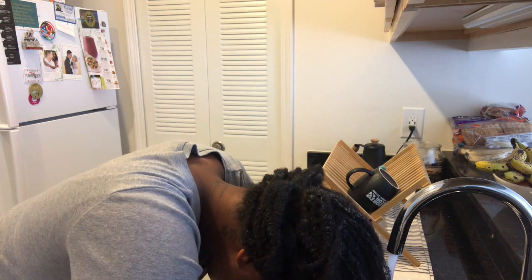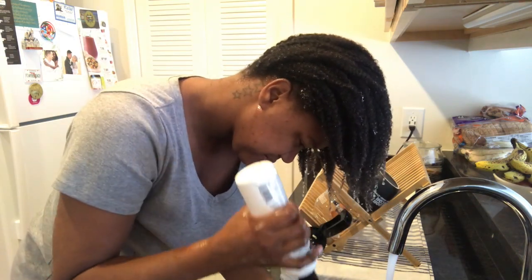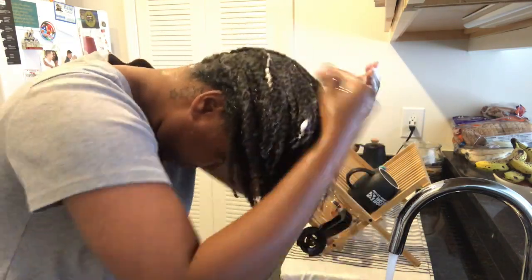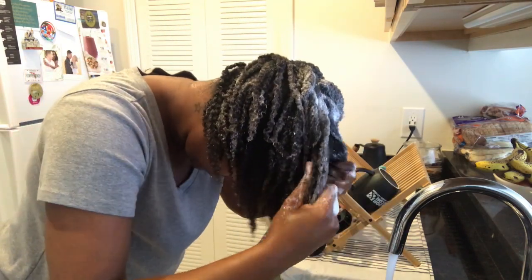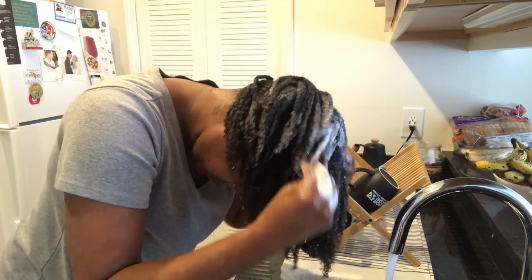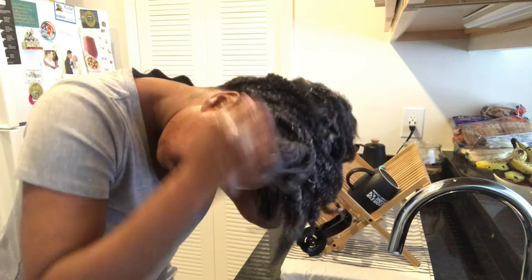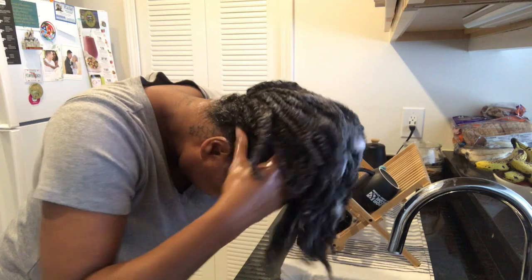I'm wetting my hair to make sure it will get really saturated and absorb the shampoo. As you can see, my hair is really wet and it starts to revert back to its natural curl pattern. I always put shampoo in the roots and just let it go down the hair shaft — the roots are where all the dirt lies. This felt so good to just scrub my scalp.